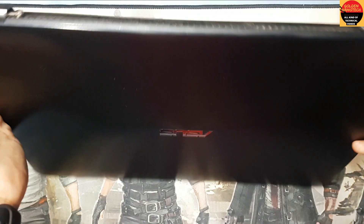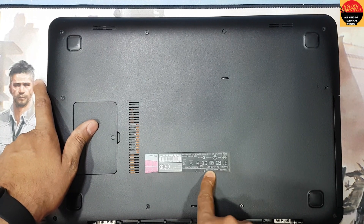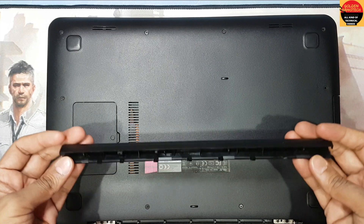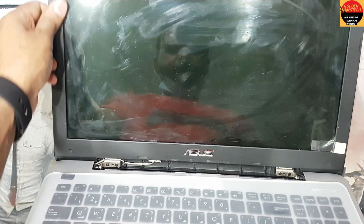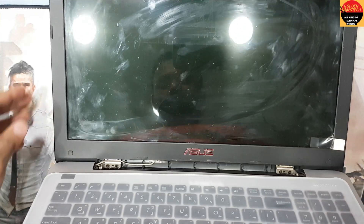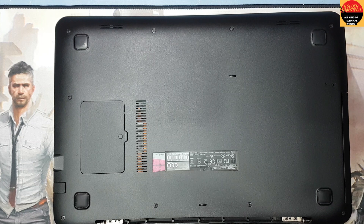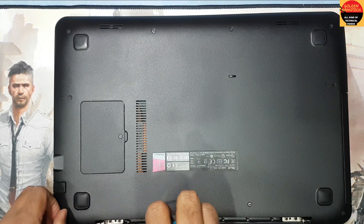Hey guys, welcome to my channel Golden NanoTech. This is the ASUS X555L model laptop. You can see the display plastic is broken, so now I have to open this laptop and replace that plastic. I need a star screwdriver to open all the screws.